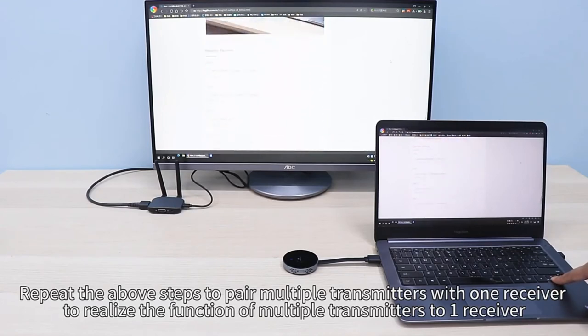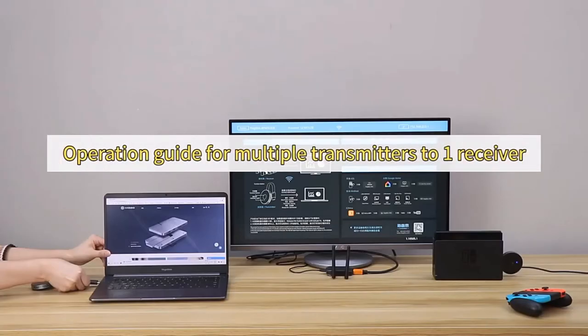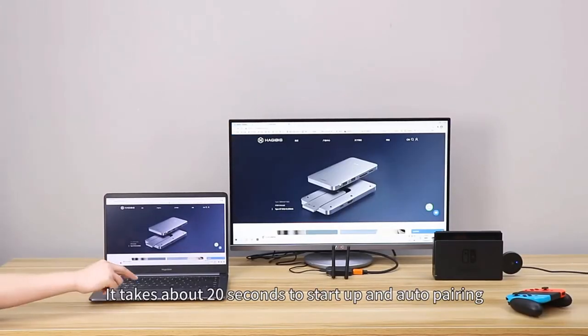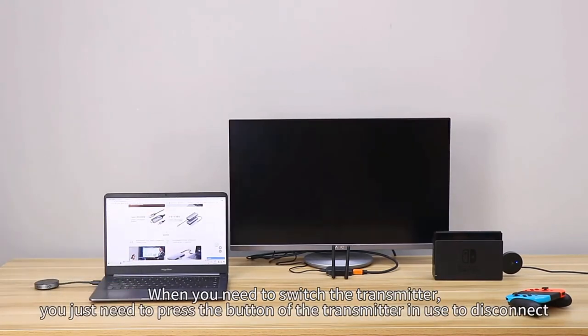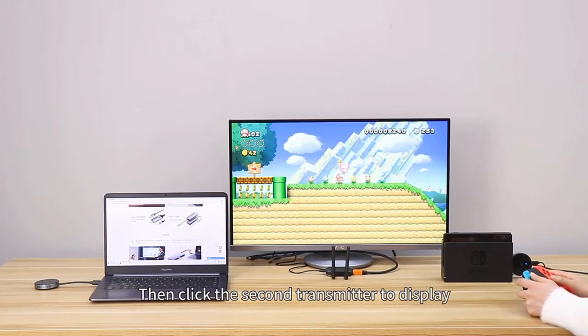Operation guide for multiple transmitters to one receiver: Connect the device according to the operation guide. It takes about 20 seconds to start up and auto pair. When you need to switch the transmitter, press the button of the transmitter in use to disconnect, then click the second transmitter button to display.